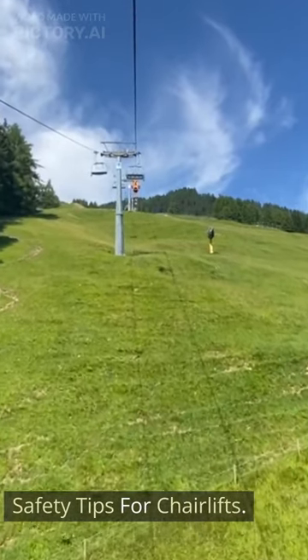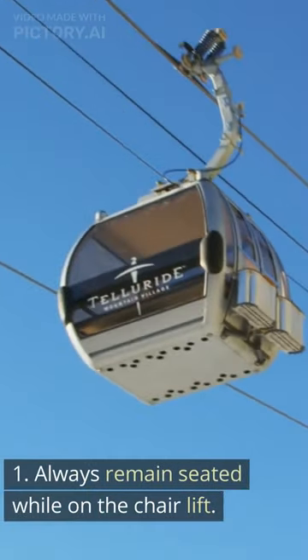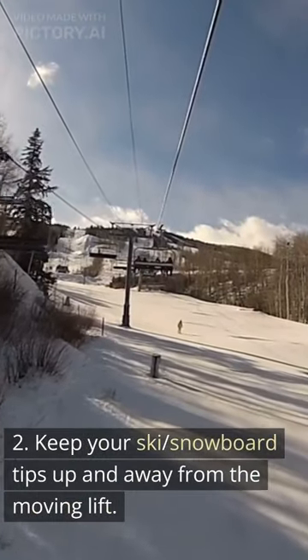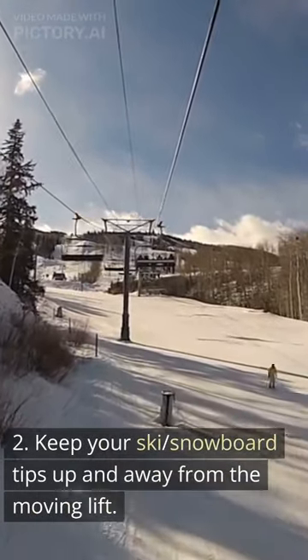Safety tips for chairlifts. 1. Always remain seated while on the chairlift. 2. Keep your ski and snowboard tips up and away from the moving lift.